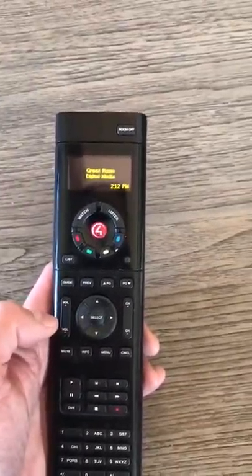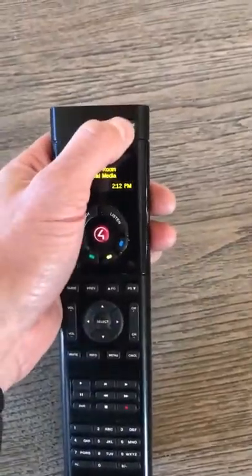Volume up — that's it. If you want to turn it off, hit the room off button.